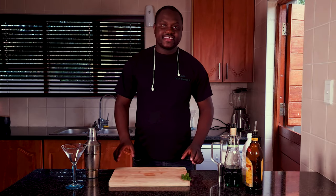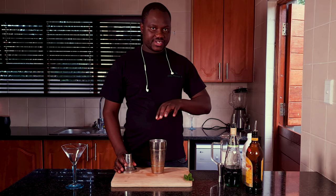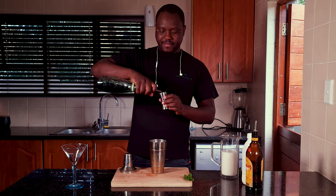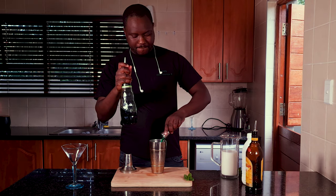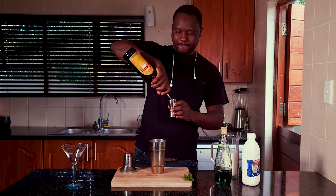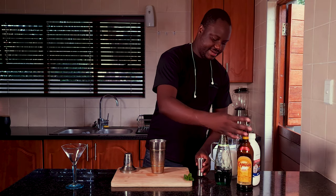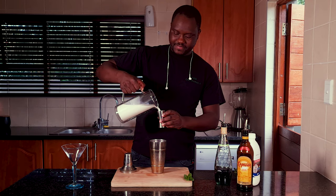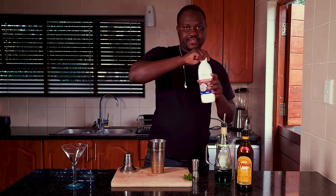Today I'll be showing you how to make a grasshopper. Inside your shaker, fill up with ice, throw in a peppermint liqueur, a shot of Kahlua, drain some milk, and fresh cream.